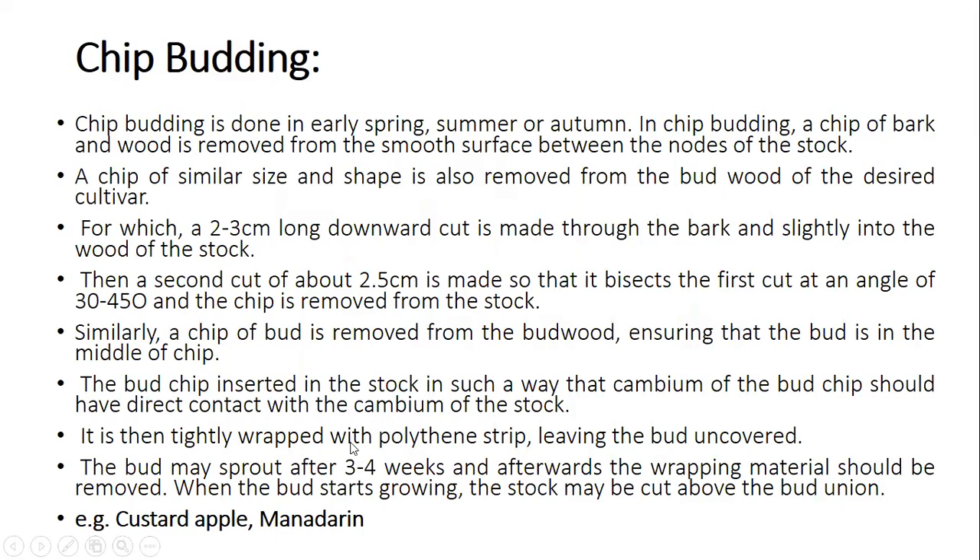The bud chip is tightly wrapped with polythene strip, leaving the bud uncovered. The bud may sprout after three to four weeks, and afterwards the wrapping material should be removed. When the bud starts growing, the stock may be cut above the bud union. This type of method is mostly used in custard apple and mandarin. If sprouting does not occur after three to four weeks, that means the operation has failed.